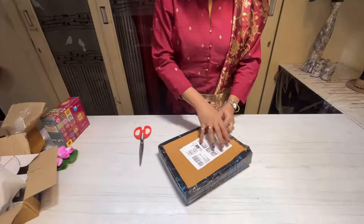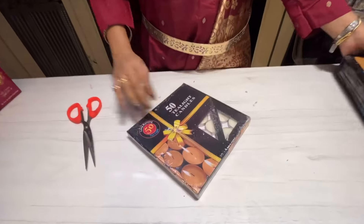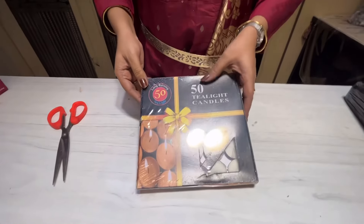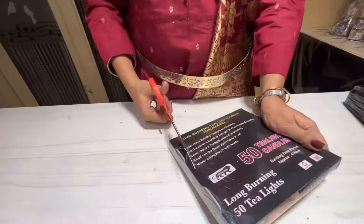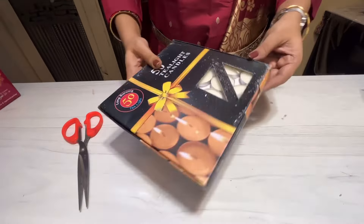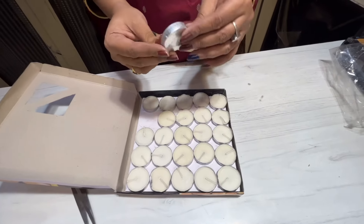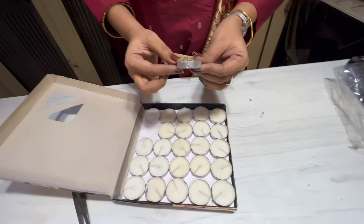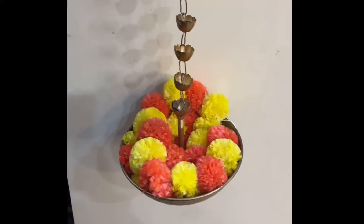Next let's unbox this box of 50 pieces of regular tea light candles. I bought this from Amazon and it cost me around 280 rupees. The seller has mentioned that these candles will glow up to four hours. But looking at the thickness of these candles, I'm not entirely sure — I can only comment after using them.